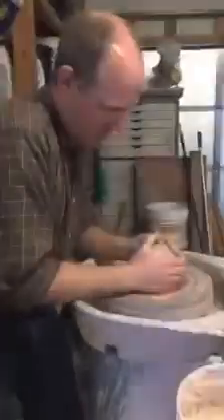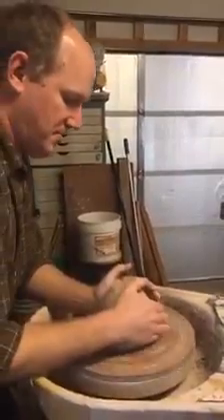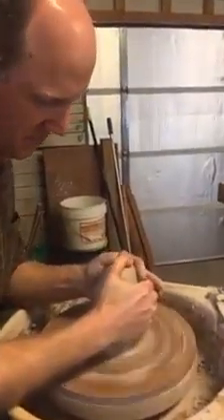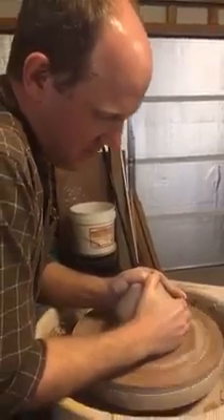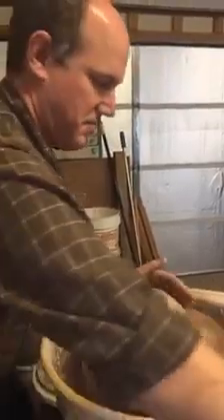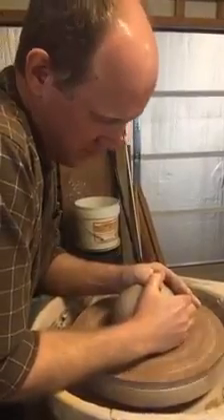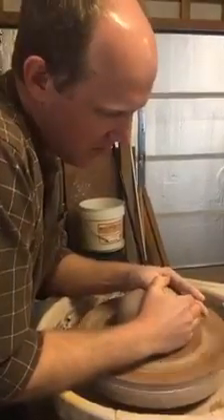Hey, we're here with Fletcher Larkin and he is our artist who's making the Governor's Arts Awards this year and he's going to show us some of his beautiful work. So can you describe a little bit of what you're doing?